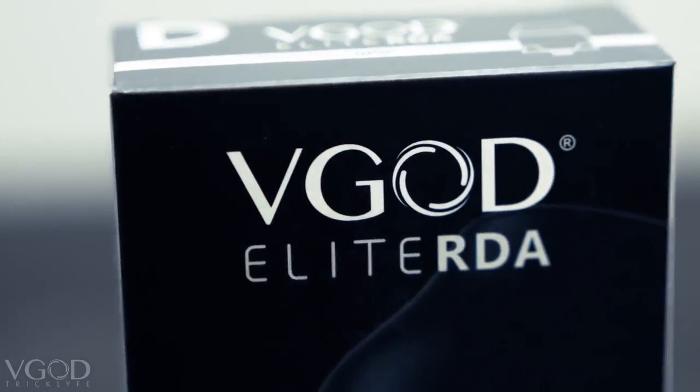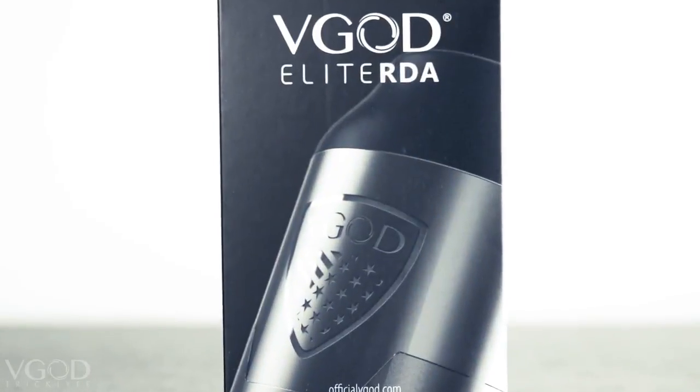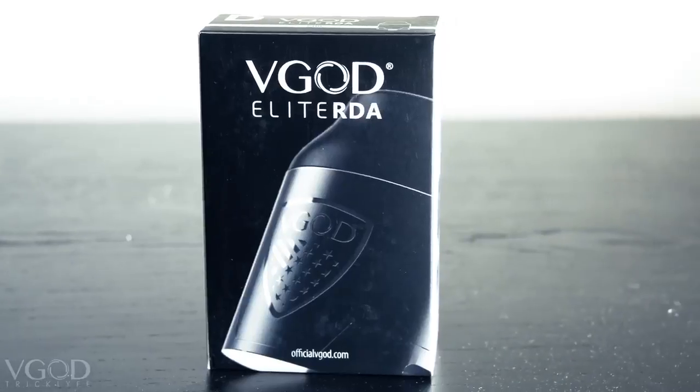What's up, I'm Johnny Gromus, I'm Tim Miranda, and we are back with another unboxing video. This is the Elite RDA that we're introducing to our Elite Series hardware line, dropping this Friday, September 29th, exclusively on officialvgod.com. We have stainless steel, black, and gold dropping.